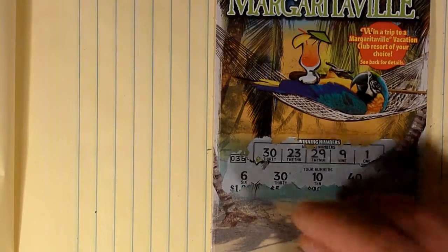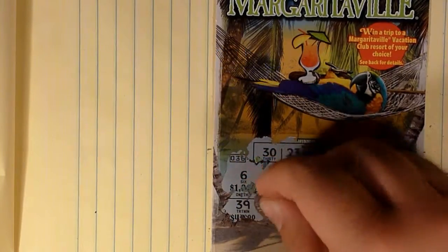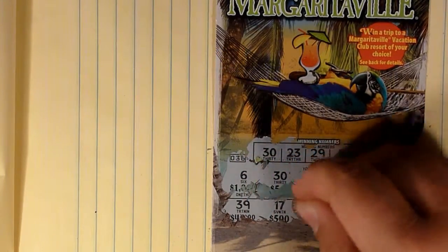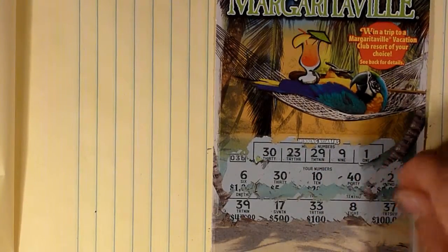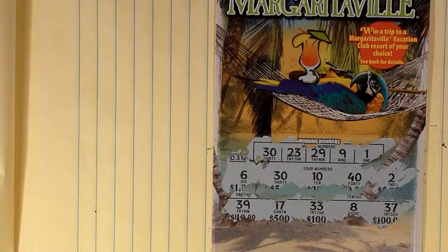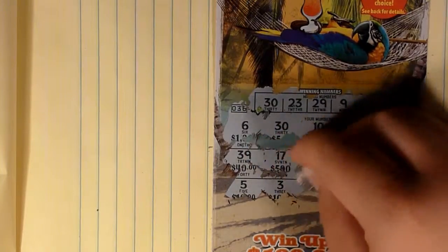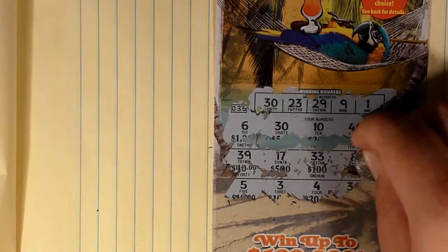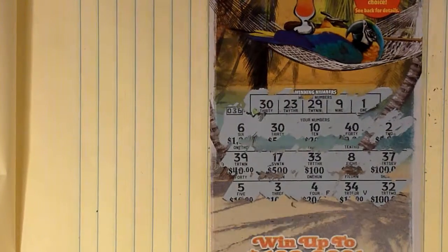I don't really like tickets like this where it's a whole picture in the prize area because you can't actually see where the numbers are. 39, 17, 33, 8, and 37 — no winner in that row. Then 5, 3, 4, 34, and 32 — still not a winner.